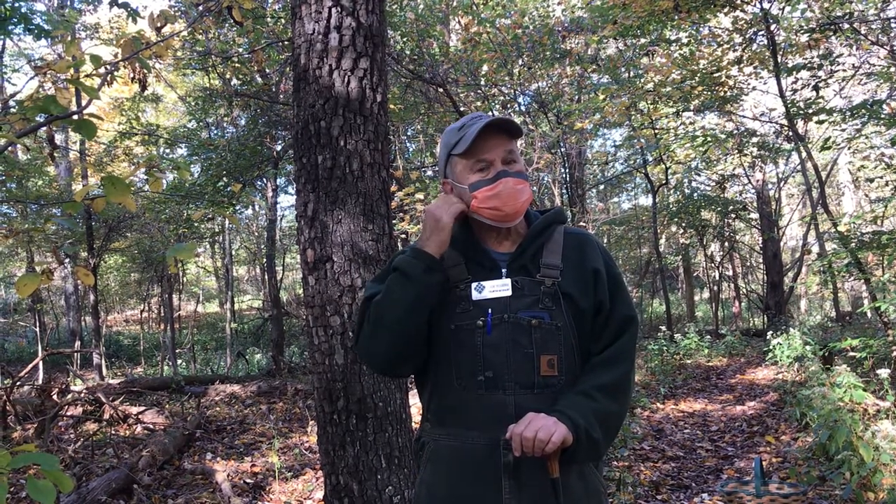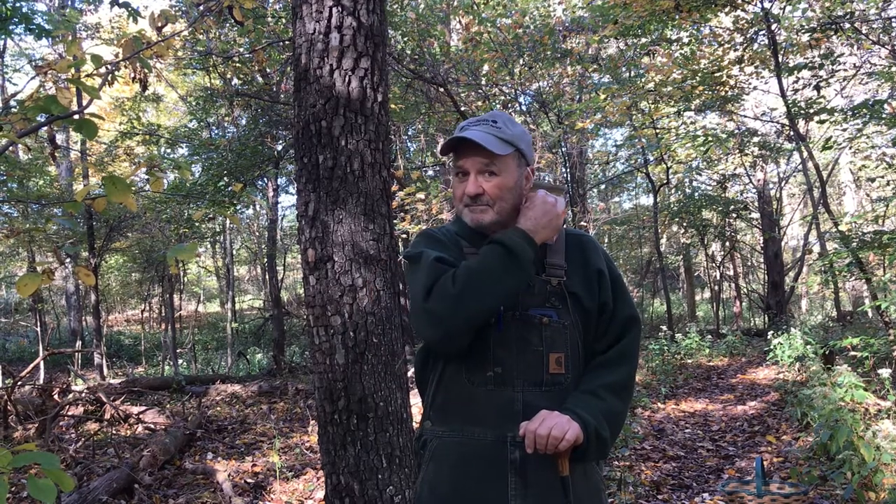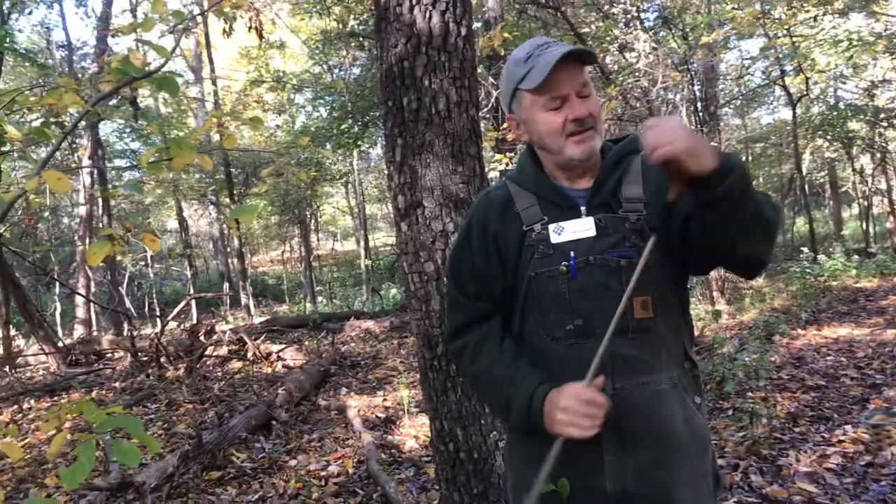Hi, this is Wren Smith and I'm at Bernheim Forest with outstanding volunteer naturalist Joe Rogers. I'm interpretive programs manager and one of the fun things I get to do is spend time with these great people. So I'm out here in the woods today and I am curious as to what in the world Joe is doing with that golf club. Are you planning on golfing in the woods, Joe?